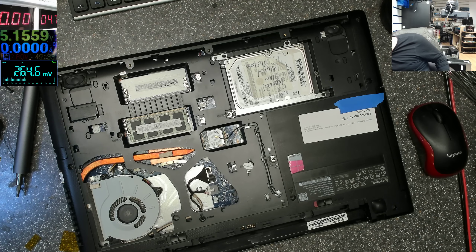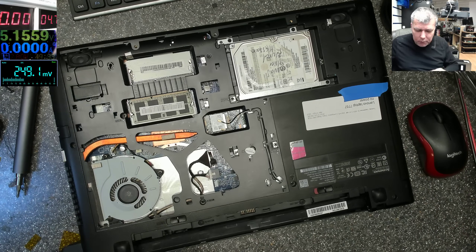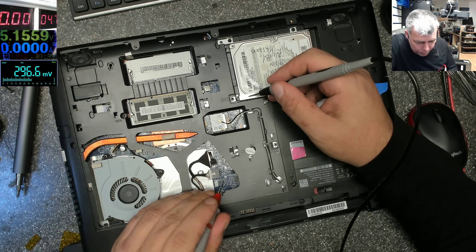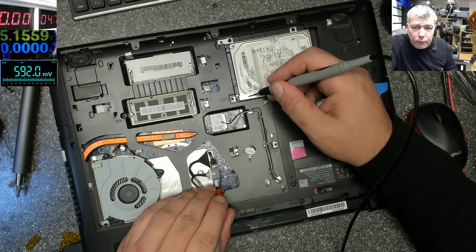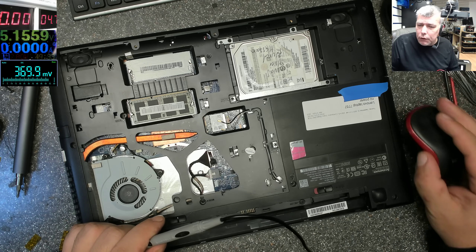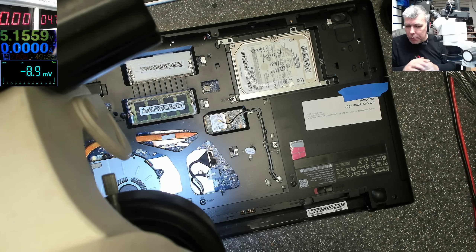Who knows. Let's plug the charger in — charger is plugged in. Let's get a multimeter and we have on the input 19.5V, you can see there. I don't get it — what's the problem?